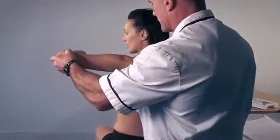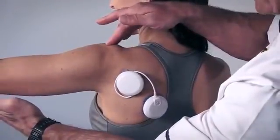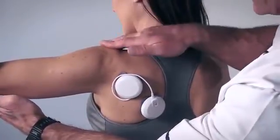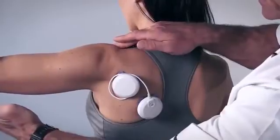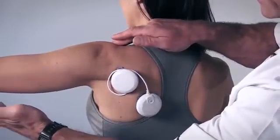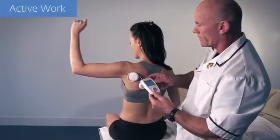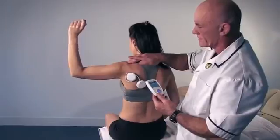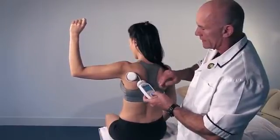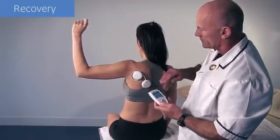Progression can be made by altering the arm's position and introducing active work while ensuring correct glenohumeral joint and scapular positioning. Active work can be progressed by combining physiological movements and further challenging the scapular stabilizers. After each work phase, a recovery phase is provided to ensure the quality of work is not compromised.